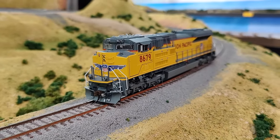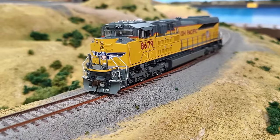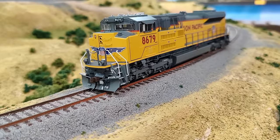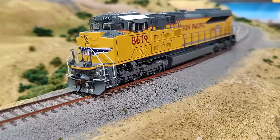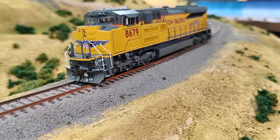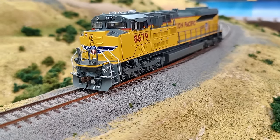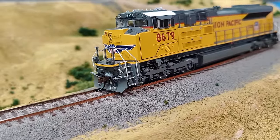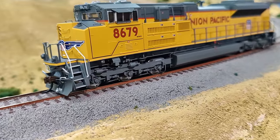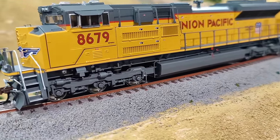Here we'll get a look at how it runs and the sound. One thing about these units — the sound is really, really loud. It's thunderous. I had to put the volume percentage down to 15%. As you're seeing this video and hearing the horn and the start-up of the locomotive, I had to turn the sound down so you could hear my voice. I set it back to 15% on the programming track to match my other locomotives. This is at speed step one — very, very smooth.